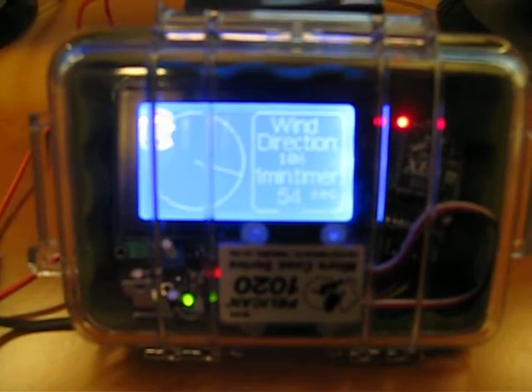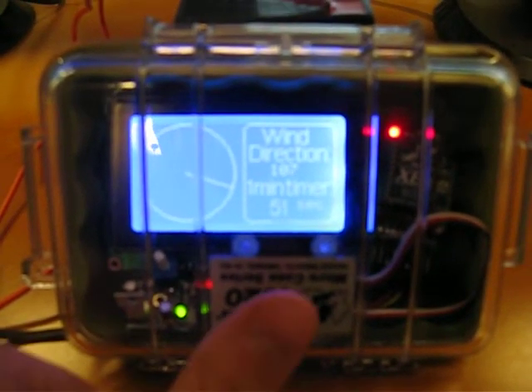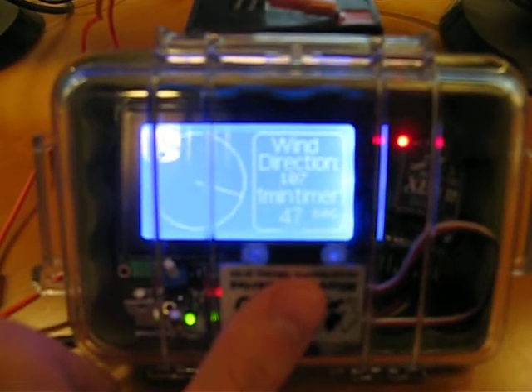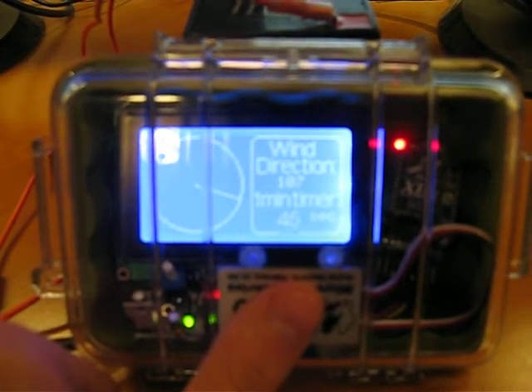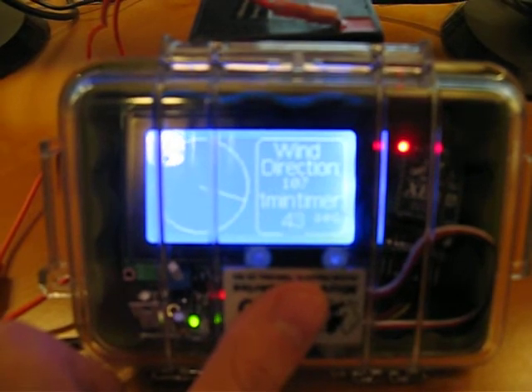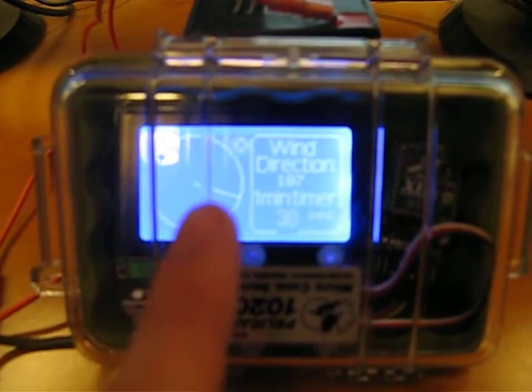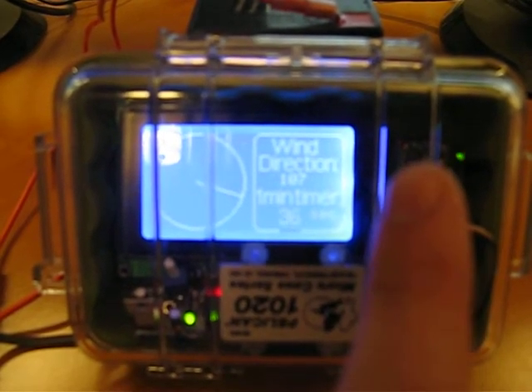A neat feature I've included is if you touch and hold it for about 4 or 5 seconds, that turns off the wireless transmitter. You'll see as I take away my finger here, the direction stops changing and the red light goes off.